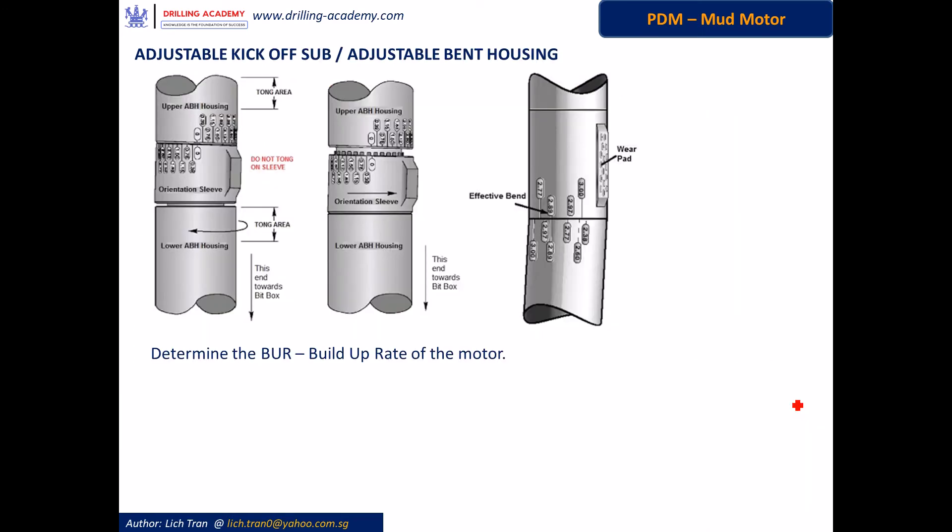Another important part is the adjustable kickoff sub, or adjustable bent housing. This is the place where a motor is bent with an angle setting. It has two rings — the upper ring and the lower ring. Each ring has a band of angle values. This is the band of angle values on the upper ring, and this is another band of angle values on the lower ring.